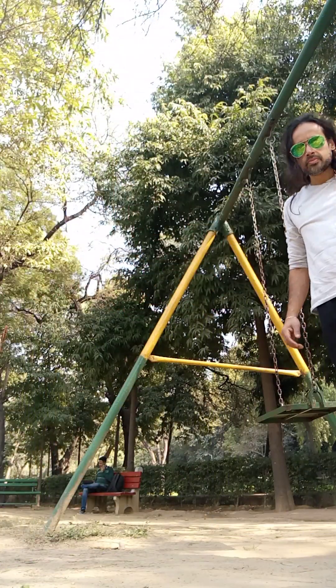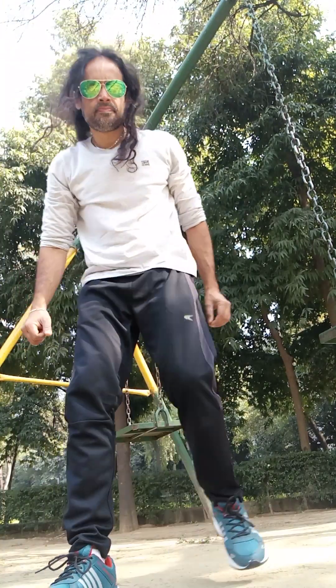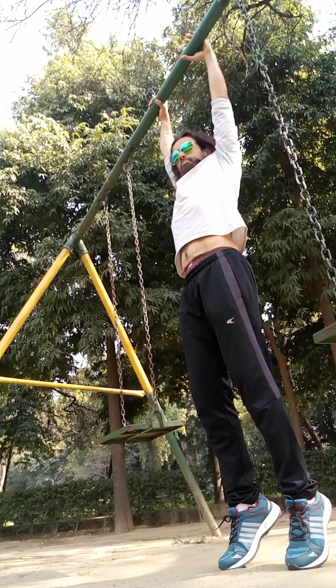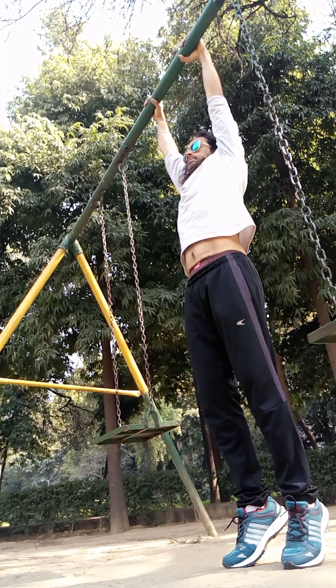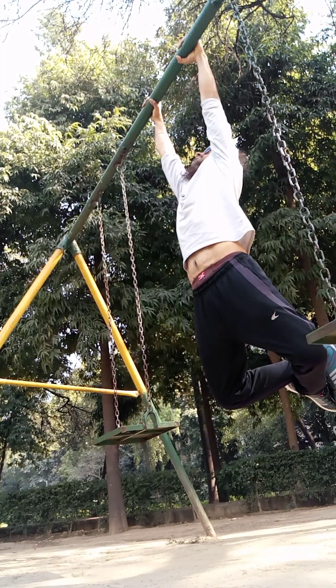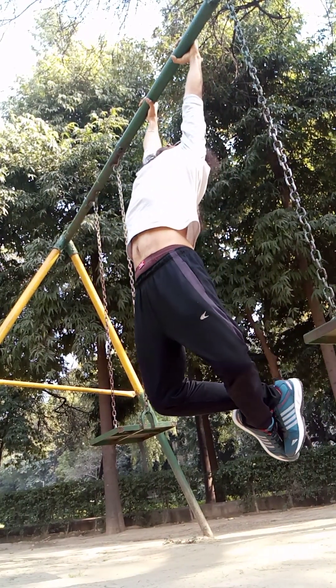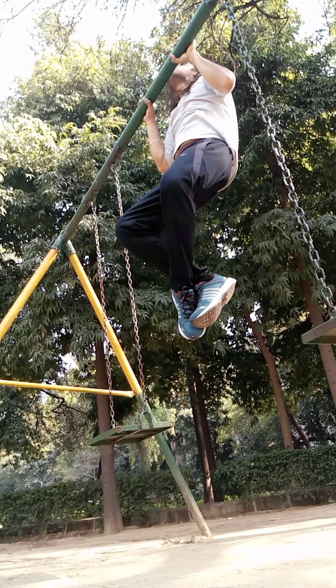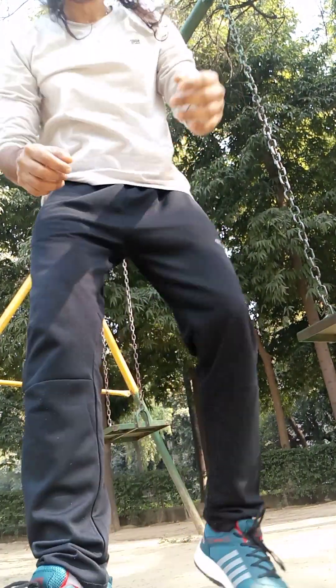I'm just going to show you here, getting the angle right — a lot of this can be a bit of a pain but it's okay. Take grip — the dog's looking on too. I almost find it easier to do on thick grips because sometimes the thick grip actually helps you with grip a lot; it's easier.